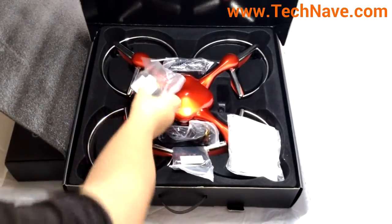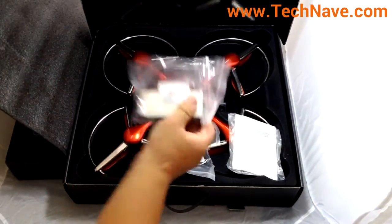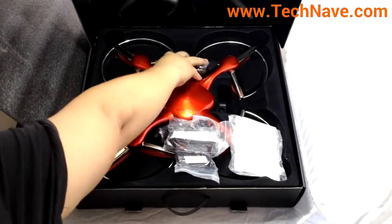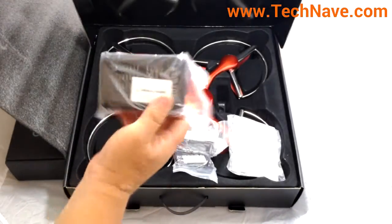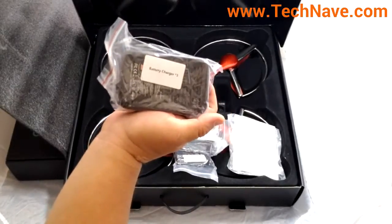And this is the G-Box. There's also the very large battery charger.